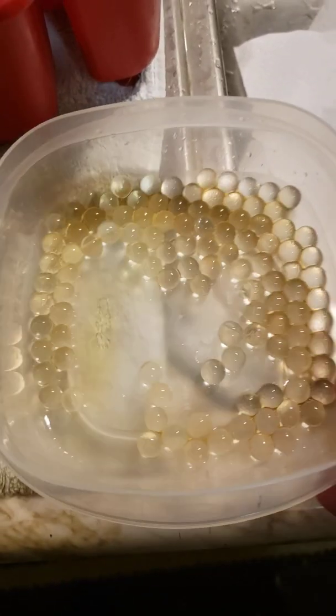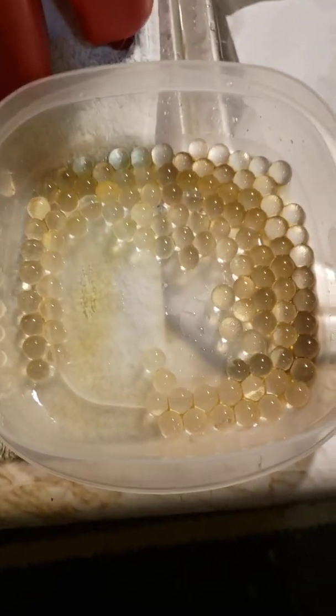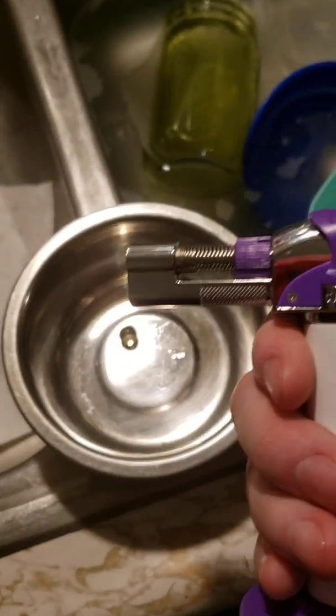What I have done is taken some Orbeez and let them soak for 96 hours in some Captain Morgan. What I'm going to attempt to do — the whole purpose of this test — is to see if it will burn. Got my lighter here and here we go.